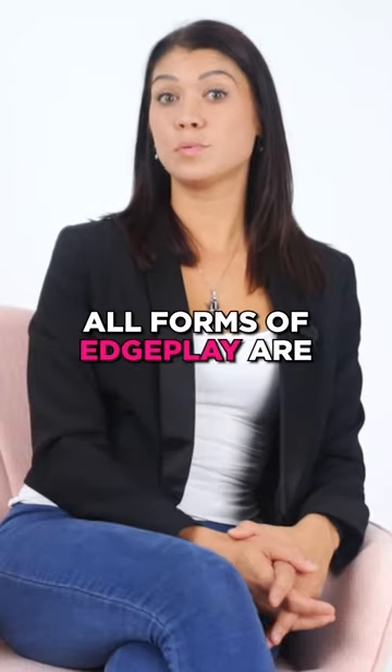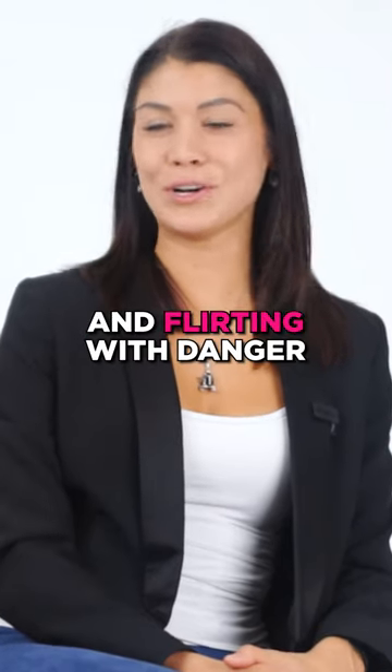What's the appeal? All forms of edge play are about control, anticipation, and flirting with danger.